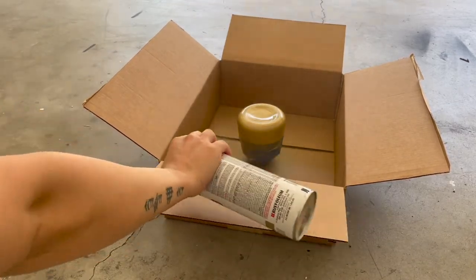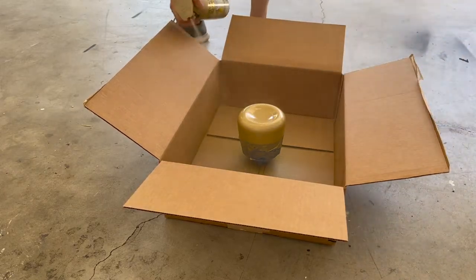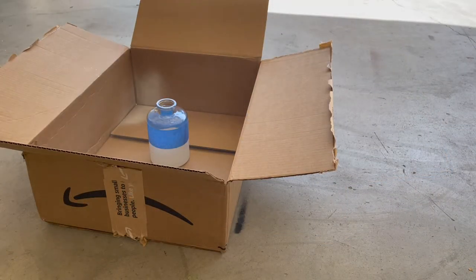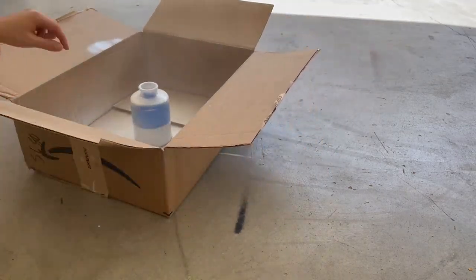Next I took both into the garage and used brass gold spray paint to spray the shorter vase and a white spray paint for the taller vase. I let the first coat dry for about 30 minutes and then did another coat to make sure I had full coverage.